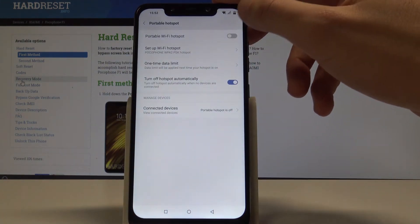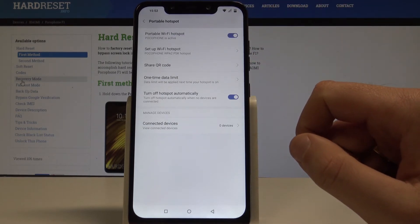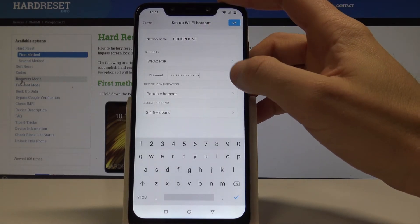Enable the portable Wi-Fi hotspot by using the switcher. The hotspot is created. Now you can choose Setup Wi-Fi Hotspot, where you can change the network name, security type, and password.